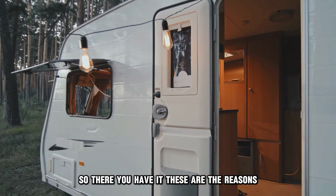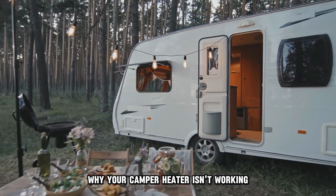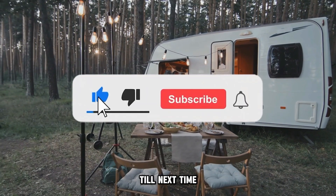So, there you have it. These are the reasons why your camper heater isn't working and how to troubleshoot. Thanks for watching. Till next time.